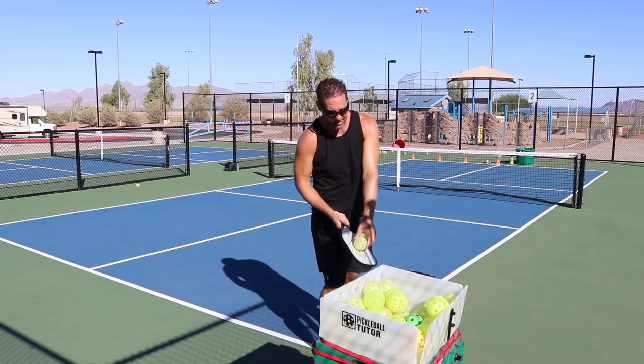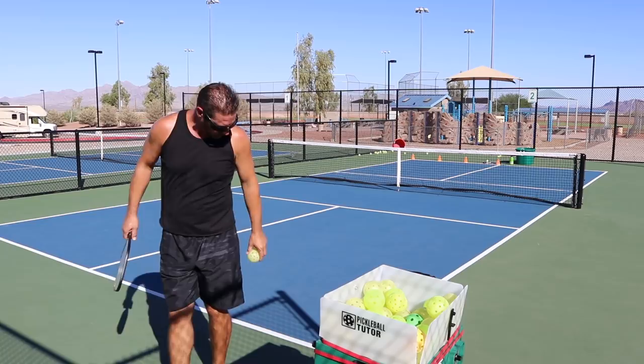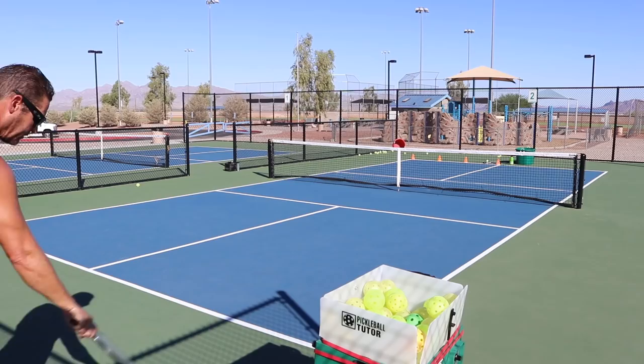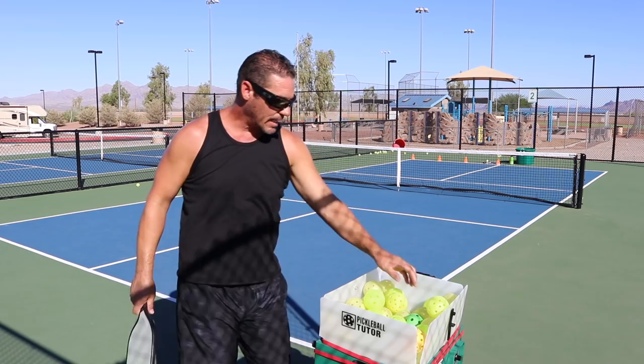I'm also standing back about four or five feet. Then I take a little step with my left foot while I'm winding, step with my right, and I hit the ball. That would be tough to get, and that's getting a little sidespin too.